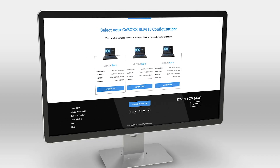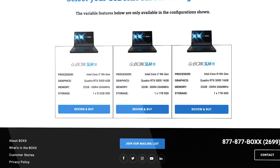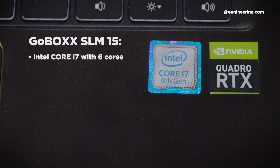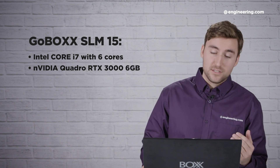There are three different versions of the GoBox SLM15 that you can buy: an entry-level version, a slightly better one, and then the best one. We have the entry-level version here, and it's got an Intel Core i7 processor with six cores and the NVIDIA Quadro RTX 3000 graphics card. So already in the entry level you've got pretty high specs.